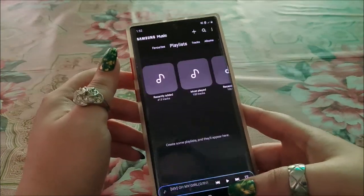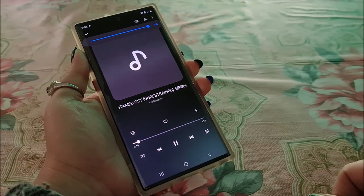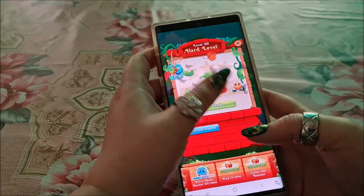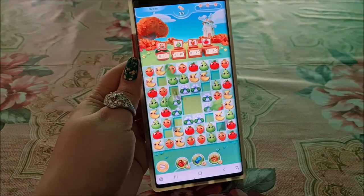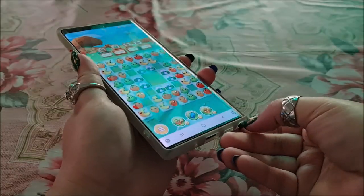Note 10 Plus sound quality is terrific. The gaming experience on Note 10 Plus is good, but I don't play games, so I can't comment any further.